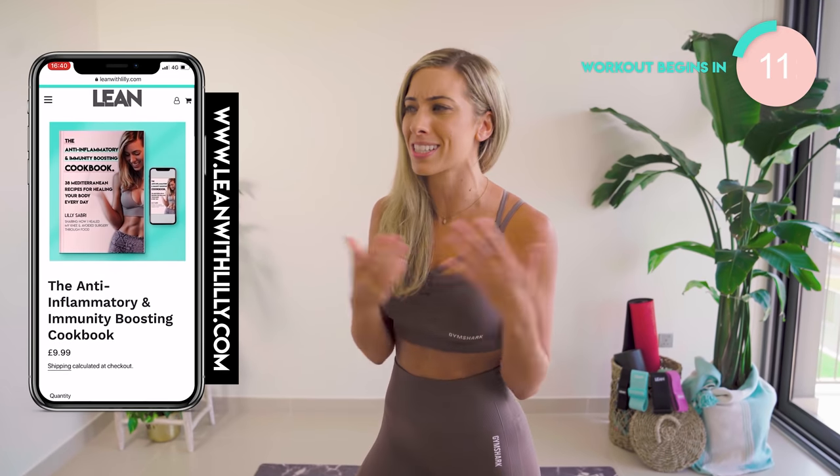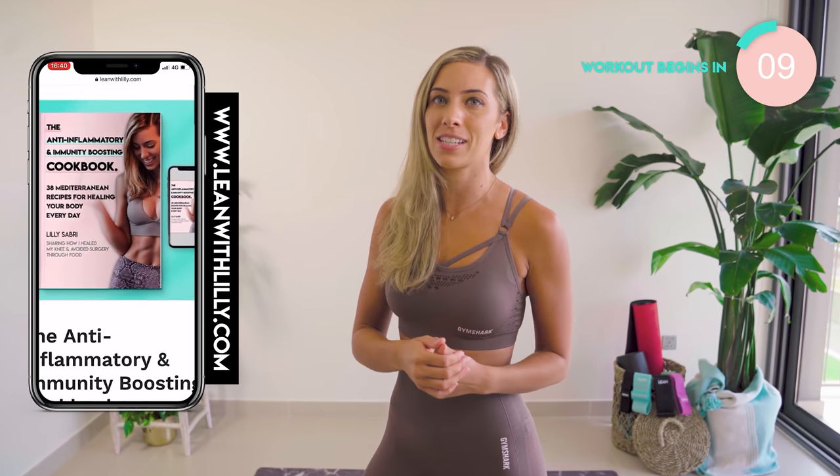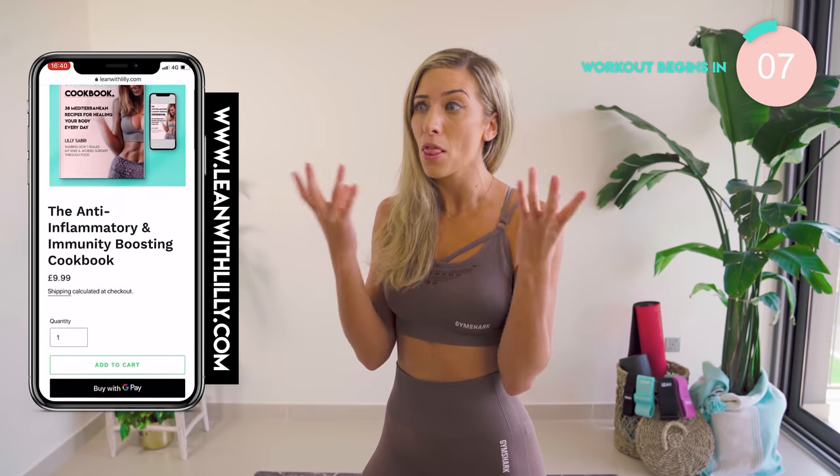I strongly recommend that you do this workout with some of my fat burn cardio hip workouts as well. Also, don't forget about nutrition — there's more details in the description box. There's a link to my cookbook, which is now on sale. It's an absolute steal — the recipes are delicious. I love food, I'm a foodie. Make sure you check it out. Guys, we're going to get stuck in. Let's do this.